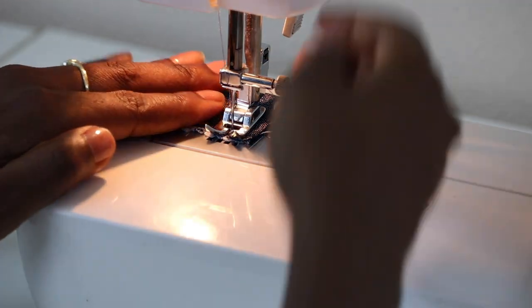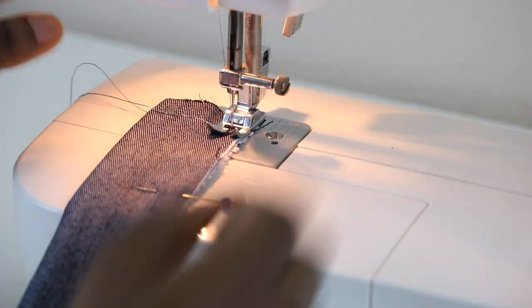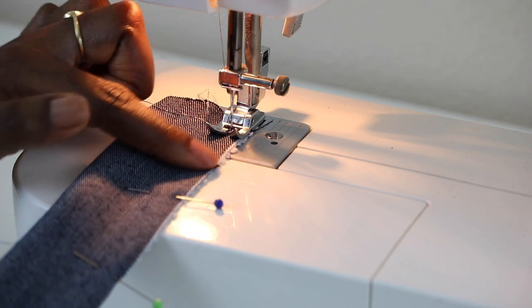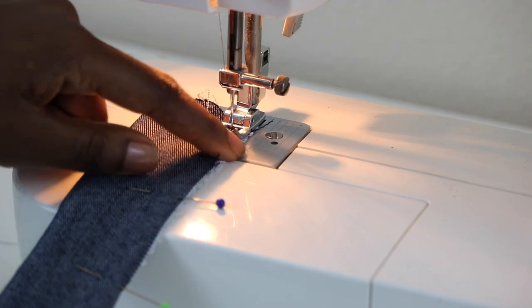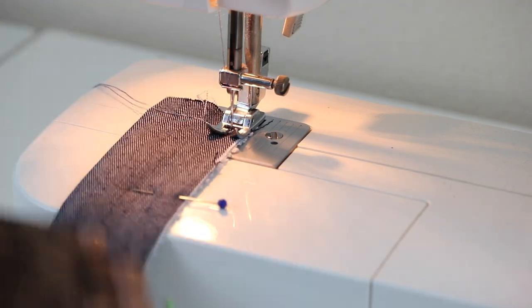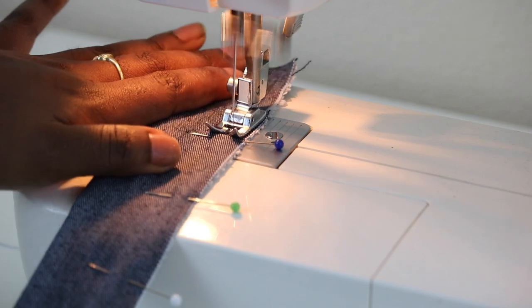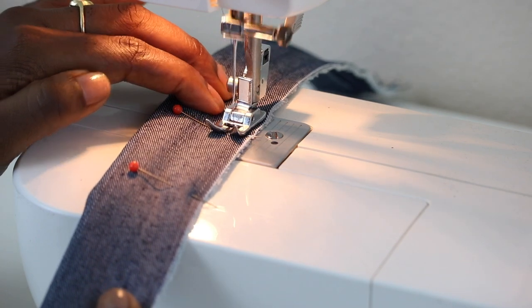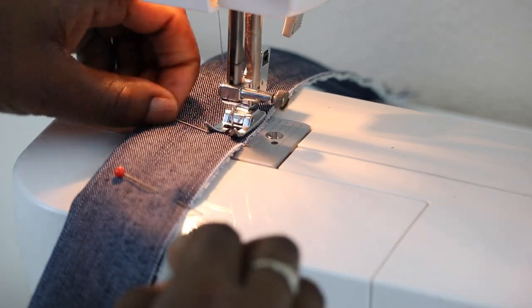Leave your needle in, lift your presser foot, and turn. Note: I adjusted to a 1/4-inch seam along this edge due to a measurement issue, but if you cut to the appropriate size stated earlier you would continue with half-inch seam allowance. Once you've gotten to your stopping point, backstitch, then do the same exact thing on the other side.